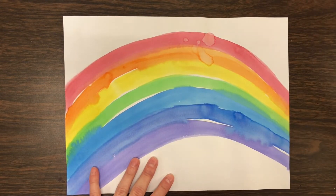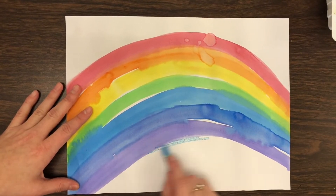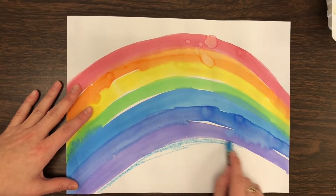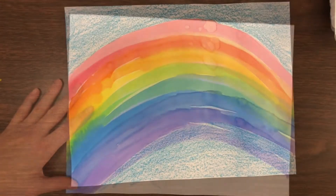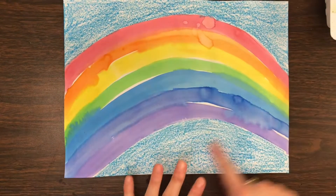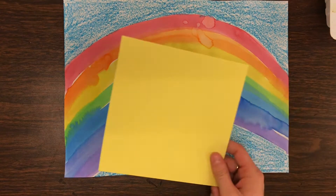We are going to start our rainbow painting by coloring in the sky, so I'm just going to use my crayon and go around the rainbow to make my sky. I'll fast forward through that part. I've finished coloring in my sky — notice I left zero white space — so now I'm ready to make my sun and my cloud.